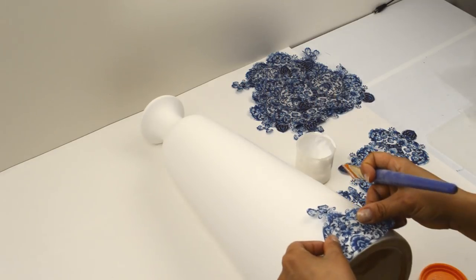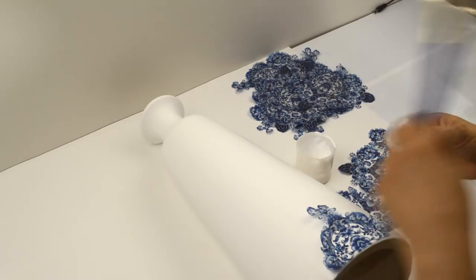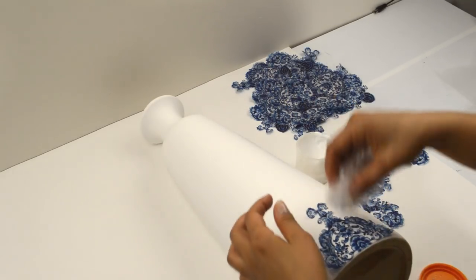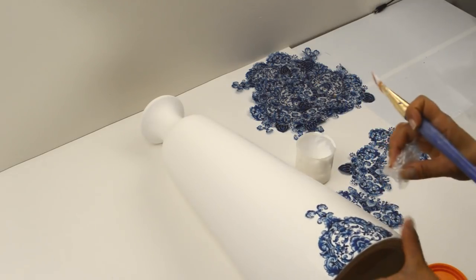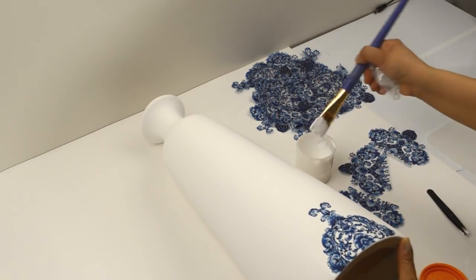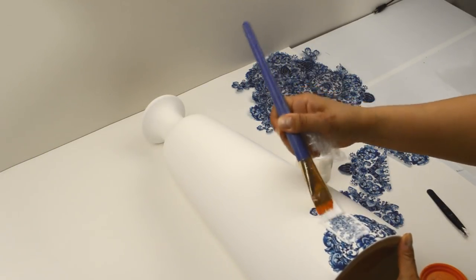Place the napkin, and using a piece of plastic wrap, smooth the napkin down and work out any of the wrinkles. Always work from the center outward. Then give it another coat of Mod Podge to seal it in — again, working from the center outward.